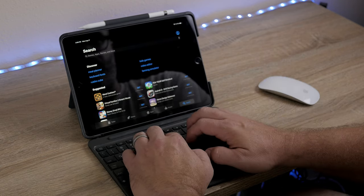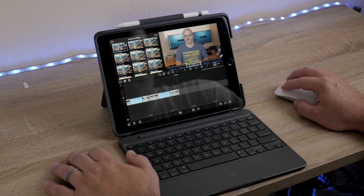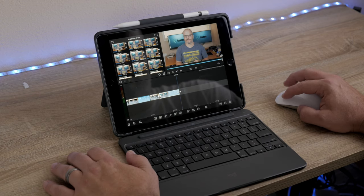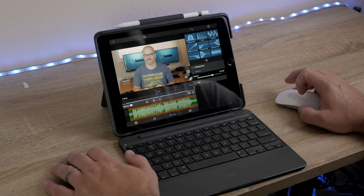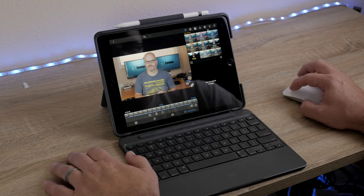It works fantastically for productivity apps. The 2018 iPad is not as powerful as the Pro, but that doesn't mean it's not powerful in its own right. It makes a fantastic on-the-go productivity machine for photo viewing, editing, drawing, and thanks to applications like LumaFusion, it makes a decent mobile video editor. In fact, this entire video that you're watching right now has been edited on LumaFusion on this 2018 non-pro iPad.